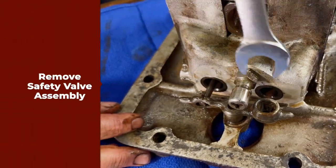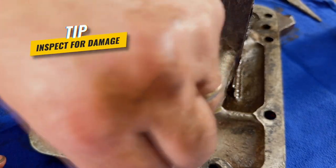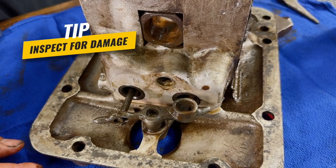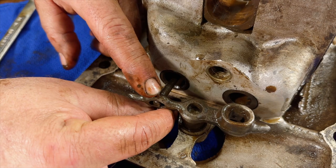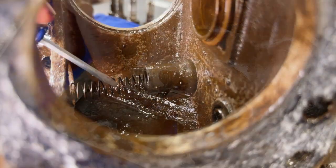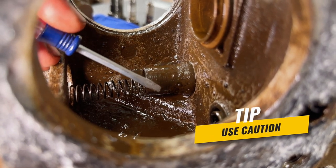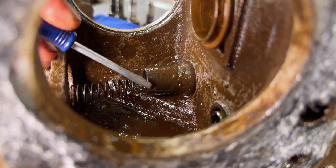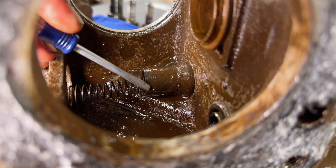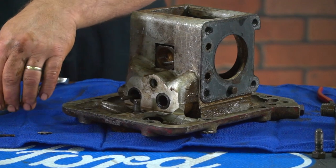Next, we will take a wrench and remove the safety valve assembly and inspect for damage or wear. Sometimes it's just better to replace it with a new one if in doubt. Please take note as you remove the rocker assembly — there is a large spring holding pressure on the inlet valve that could go flying if you're not careful. This is not the case in our situation as the cotter pin inside the bore is missing and no longer holds the spring in place.